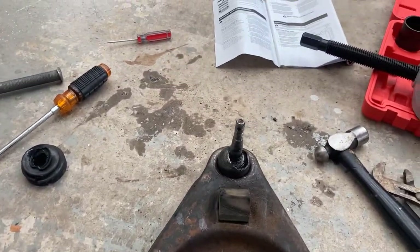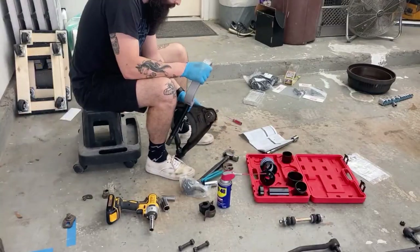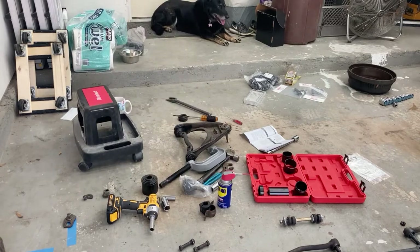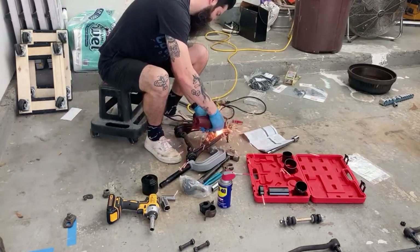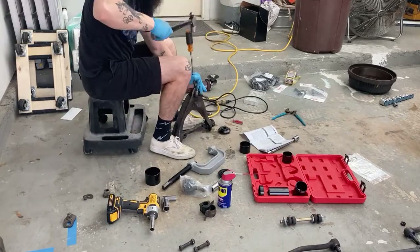I'm going to try to get this ball joint out and see how the new tool works — fingers crossed. The biggest issue I had with this is that it's incredibly difficult to hold two adapters, a giant C-clamp, and the part you're working on with a broken finger. Here I am, already resorting to violence. You can tell it's going to be a long day.